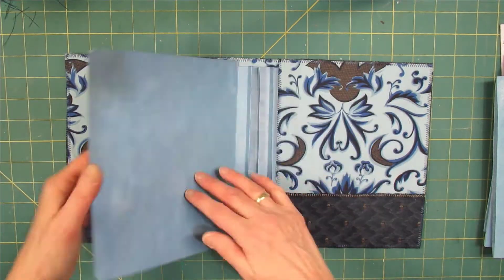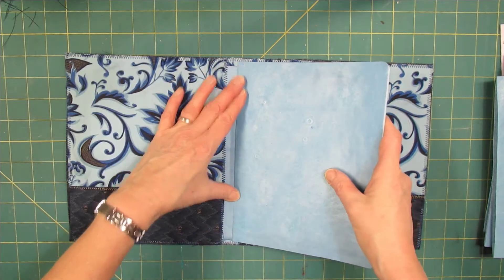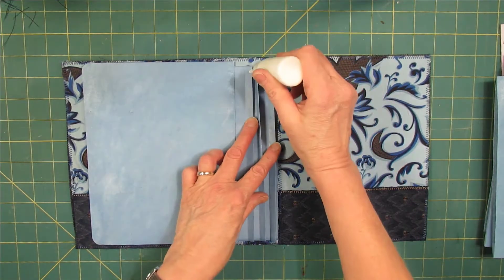Take your time with gluing this in place — don't do this quickly. And now we're going to the second one.